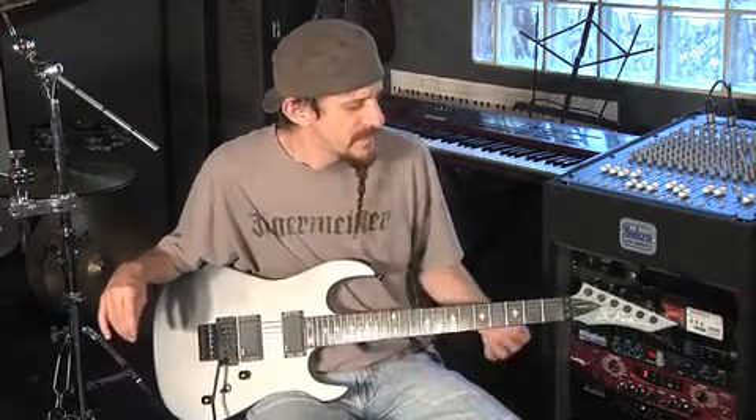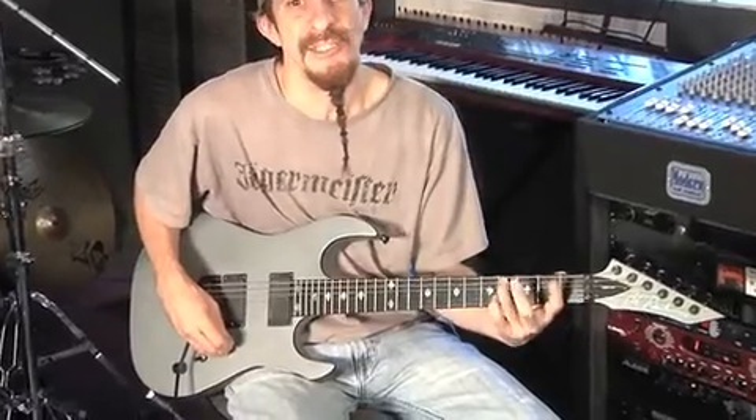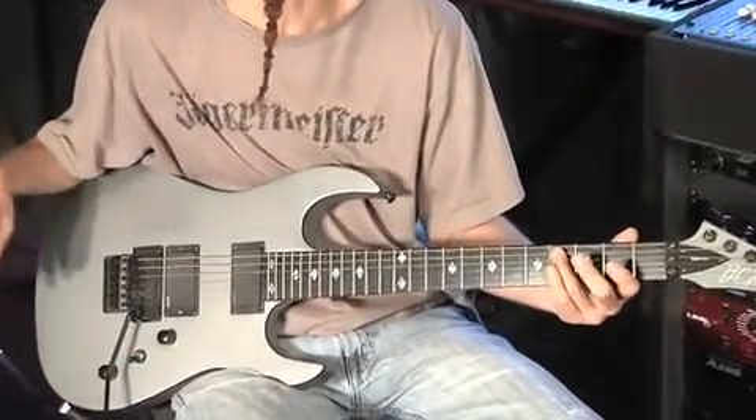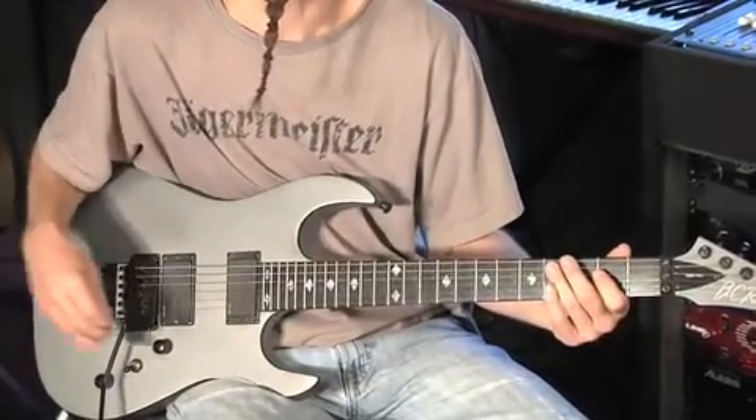There are bridges in the song — two bridges. The first bridge is half as long as the second. The first bridge goes: C sharp, C sharp, B, A, B, C sharp, A, B, C sharp, E, C sharp, A, B, C sharp, E, C sharp.